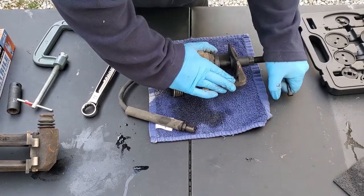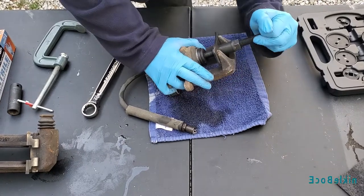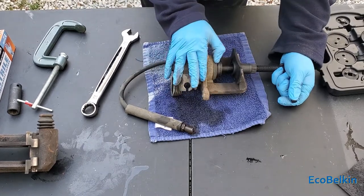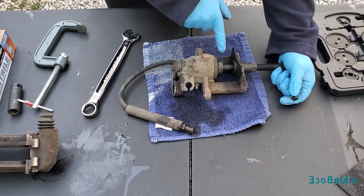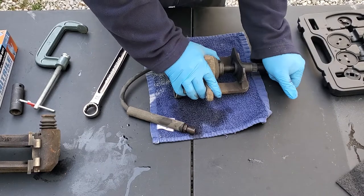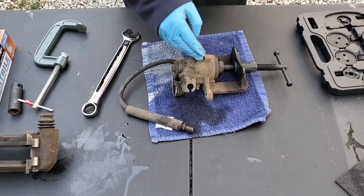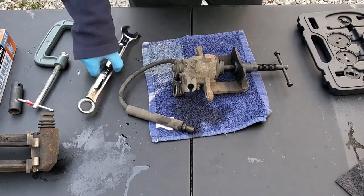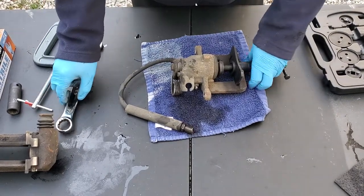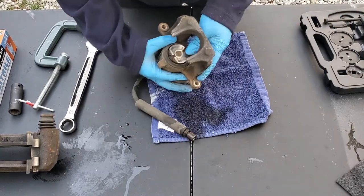We have this pretty much all the way retracted. Make sure when you're done you have your pin slots in the piston vertically so when you put the new pad in, they slide on the new pad. This procedure is the same for both the standard duty brake and the HD brakes. When you're done, just take your size 22 and loosen it, pull the thing out, and you have a caliper that's nicely retracted.